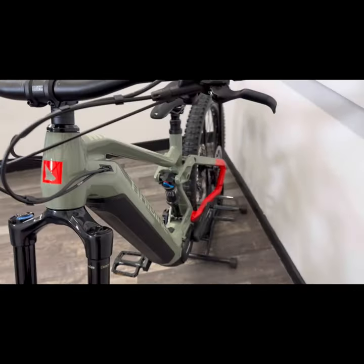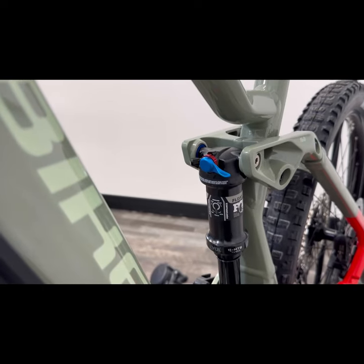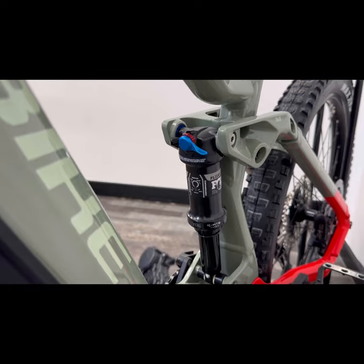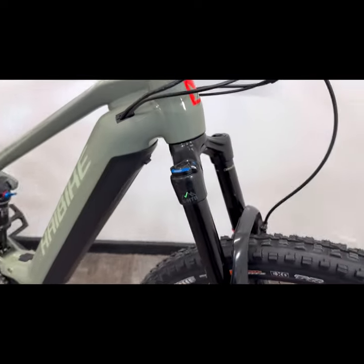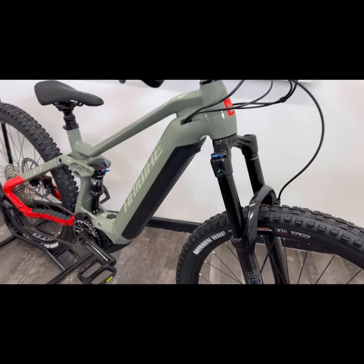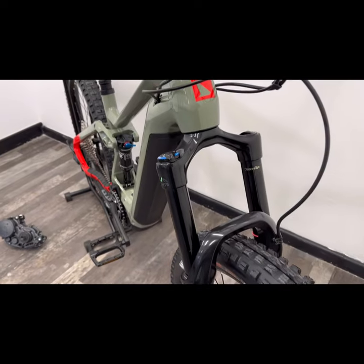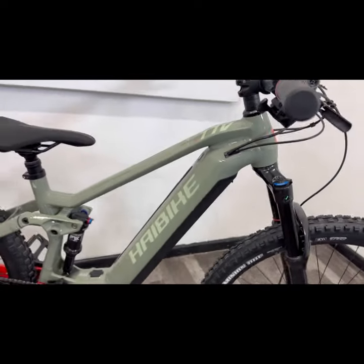You're looking at a rear Fox float shock with open, medium and firm adjustments, as well as the rebound adjust. The front fork is a RockShox Yari. Both suspension systems have an air system that we pump up to your rider weight when we set the bike up for you.